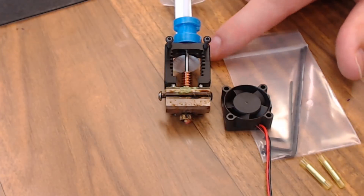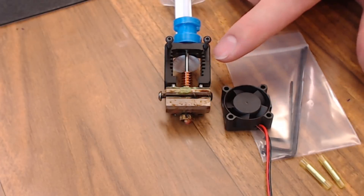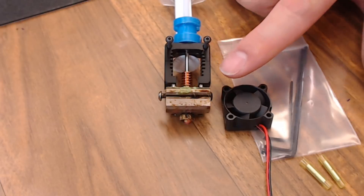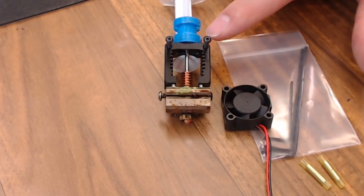Outside of the solid construction of the Mosquito, there are a couple of real advantages to using this design — one being this heatsink. When you have your fan mounted on the heatsink, it's almost always cool to the touch. There's no heat creep, so you can use pretty much anything you want to mount it. I created this groove mount that fits in pretty much any V6 slot out of PLA, and I've had no issues whatsoever.